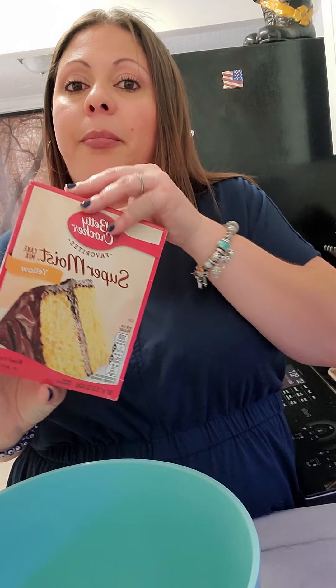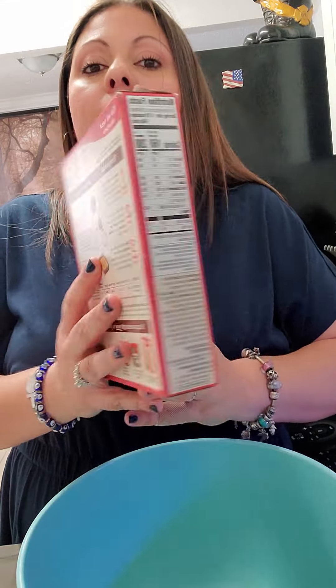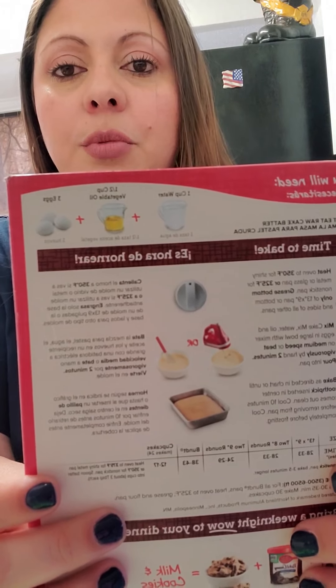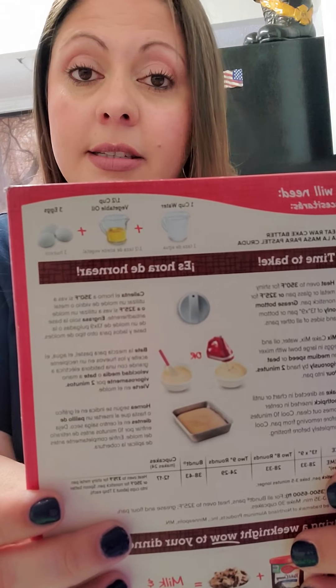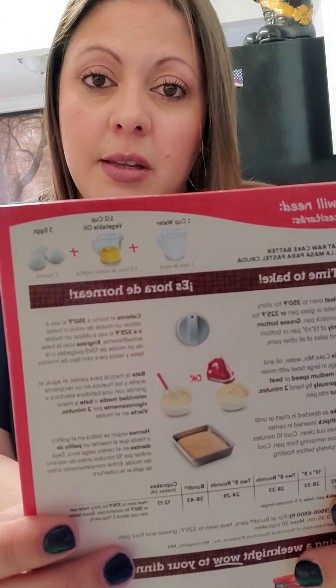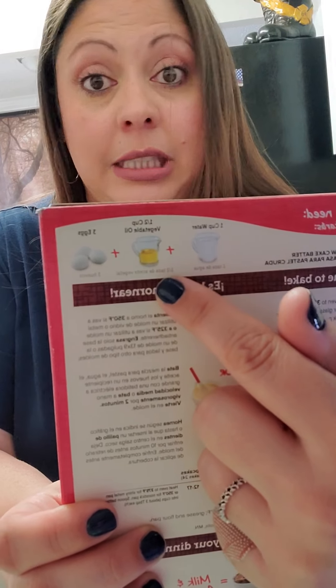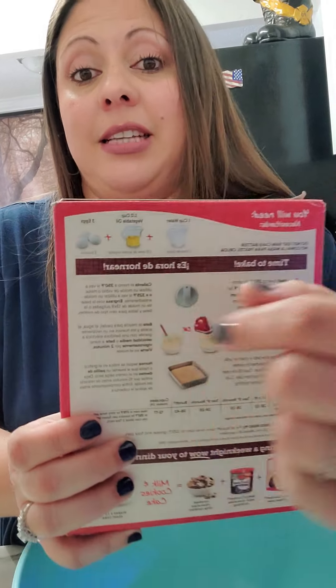We're going to start with a box of cake mix. Normally I would make my sponge cake from scratch, but I'm in a hurry and I have a lot of work to do. The cake mix calls for water, vegetable oil, and three eggs — a cup of water, half a cup of vegetable oil, and three eggs. We're going to make a couple substitutions: swap out the vegetable oil for butter, same amount, half a cup, and swap the cup of water for a cup of milk. The eggs stay the same.